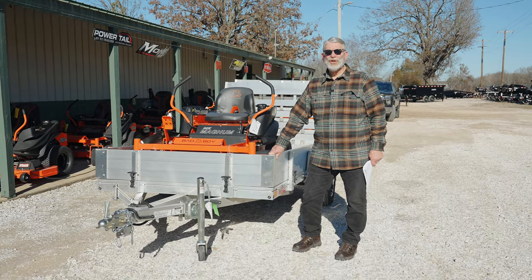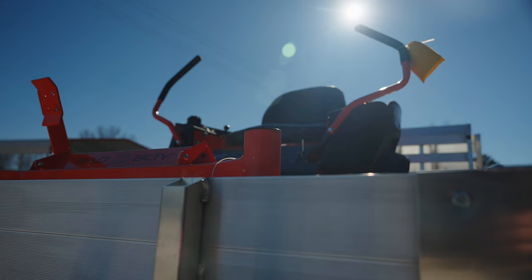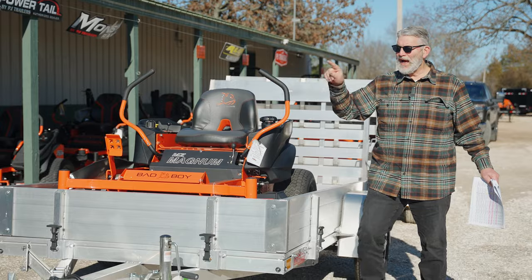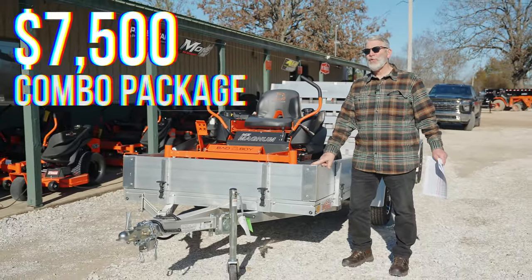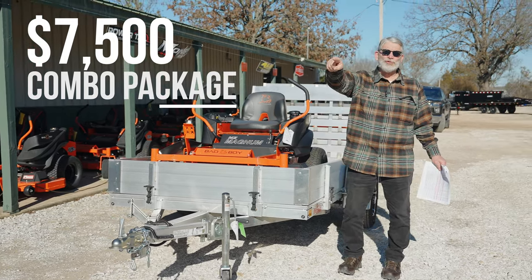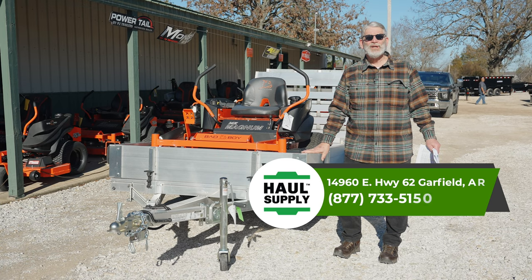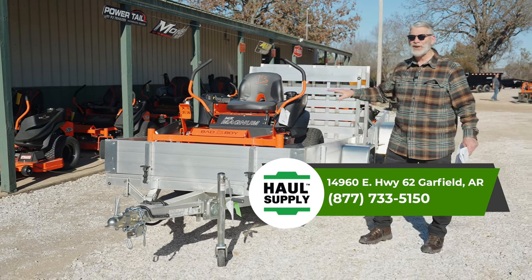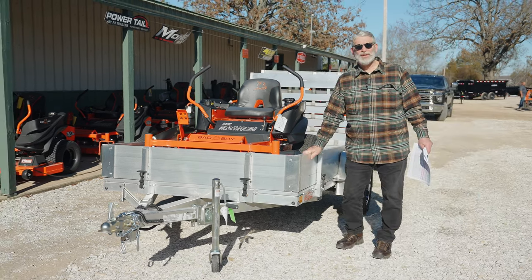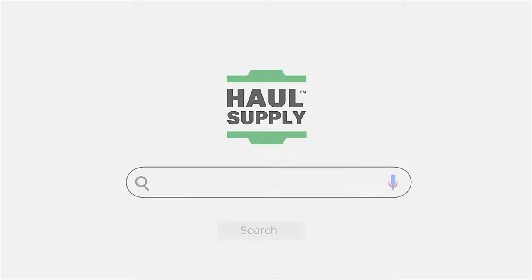We've got some really good opportunities right now for trailer mower combos. You can buy this mower and this trailer right now for $7,500. We have some steel trailers for less than that, but obviously they're steel — they're beautiful but a little less money. So you're saving about $1,500 because of the combo. What that does for us is we can sell two units together, and it's a tremendous savings.